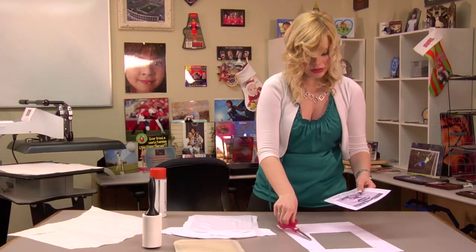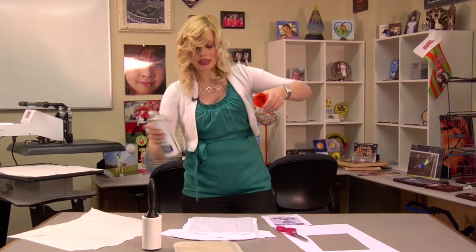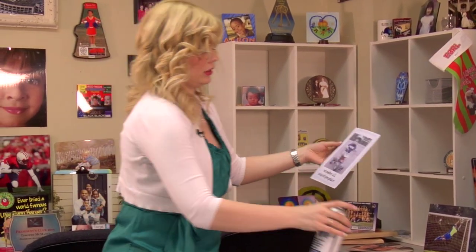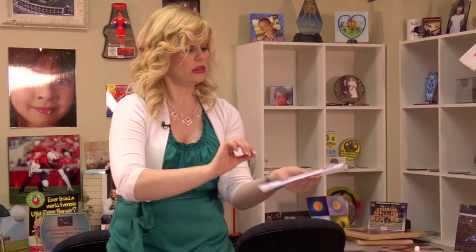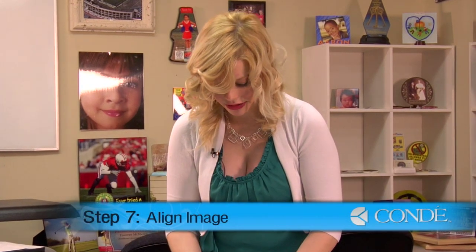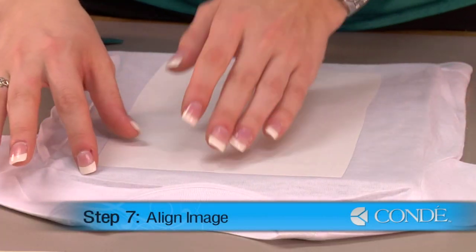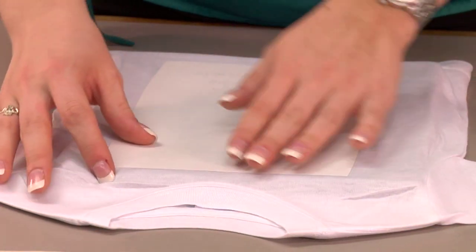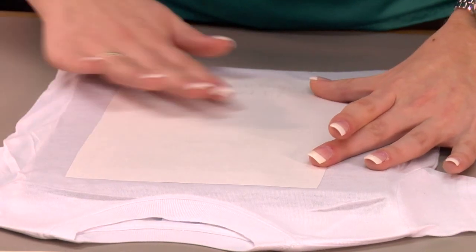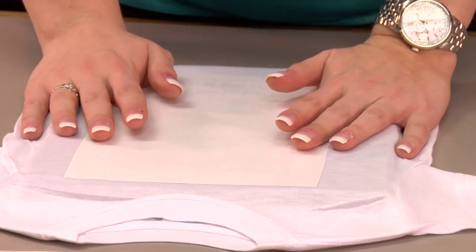Once I have my image cut out, I'm going to lightly mist it with Condi DyeTrans Pro Spray, which you may want to do over a trash can because it can ruin your floor surface. I'm just going to hold this out and lightly mist. Flip over my transfer and place it on my t-shirt. You can realign if you have to using your Condi DyeTrans Pro Spray — it does let you maneuver your picture a little bit. But other than that, we'll just make sure that we have no wrinkles and we'll be able to press our image.